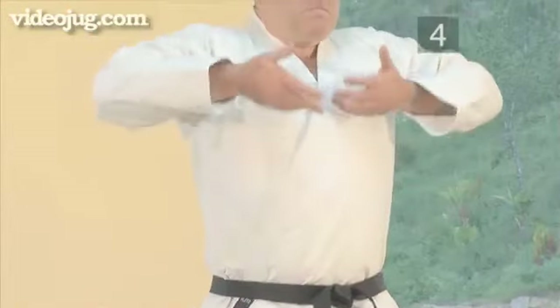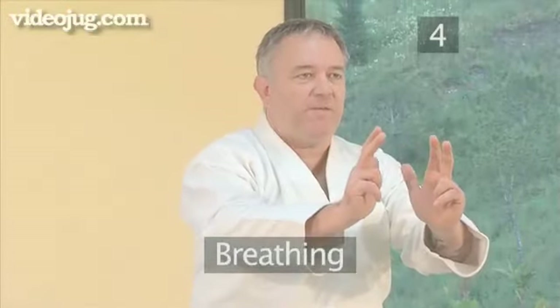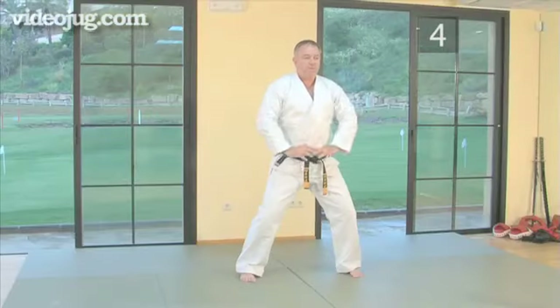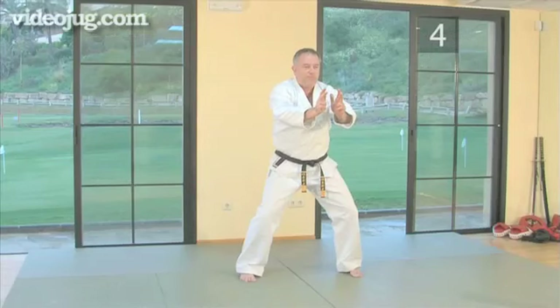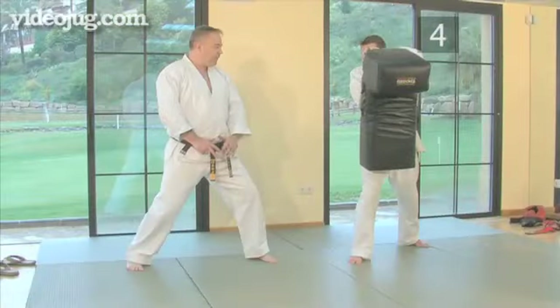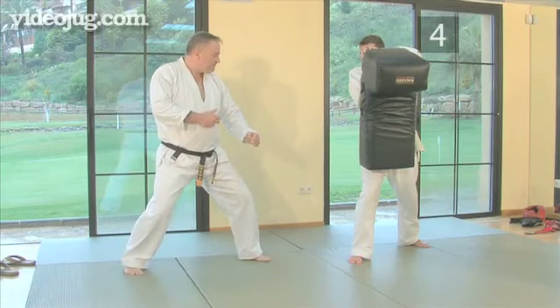Step four, breathing. Measured breathing and the exhalation of your energy will improve your kicking technique. Exhale throughout the entire execution of the kick, and make your exhalation strong and powerful from your abdomen. This is called the ki-i. Here it is again.